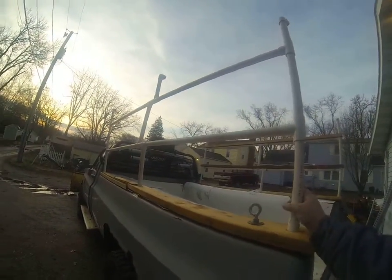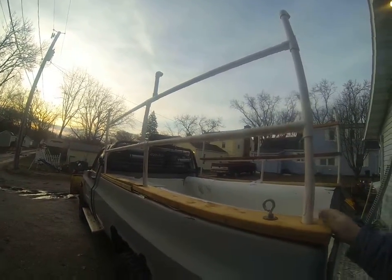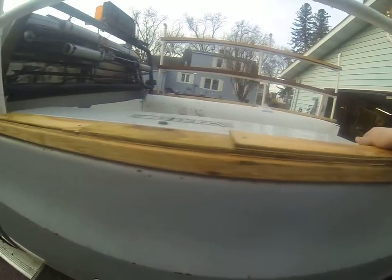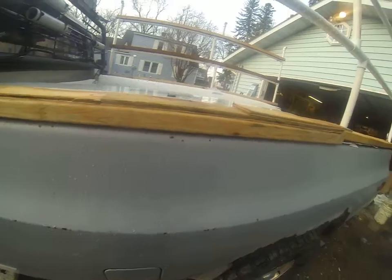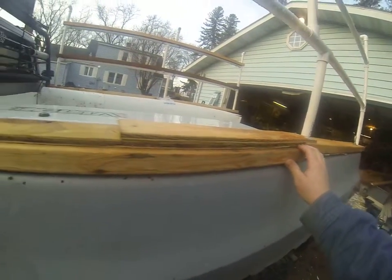I didn't have much time yesterday to work on this, but I did get this side the PVC cut and I got the rail cut. We had to allow for the tool box here that I still want to be able to use. So we've got a 2x6 here and a 2x4 here.